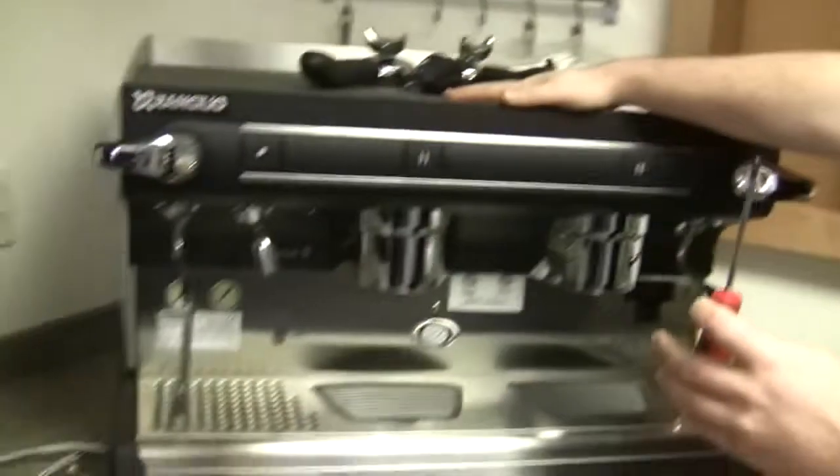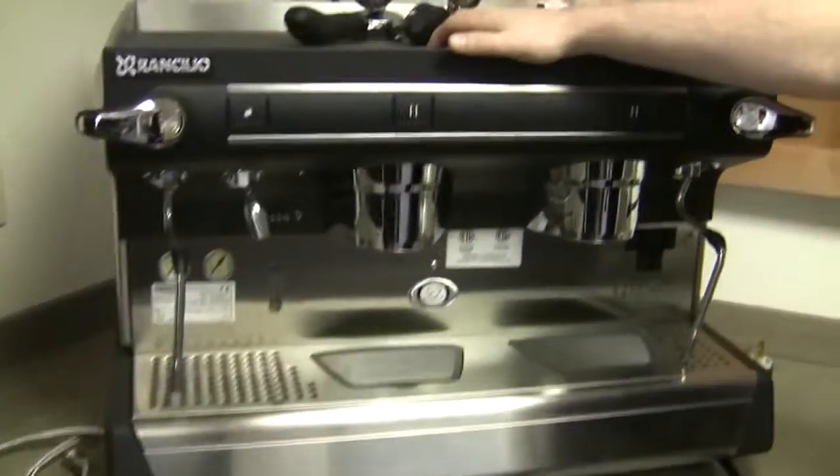Hey Brandon. Hey Kat. How are you? I'm wonderful. How are you? I'm great. I'm always good. What are you going to show me today? I'm going to teach you how to install your very own commercial espresso machine — it's going to be a Ranchilio espresso machine. Okay cool.